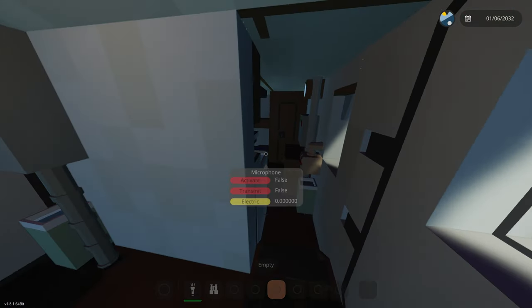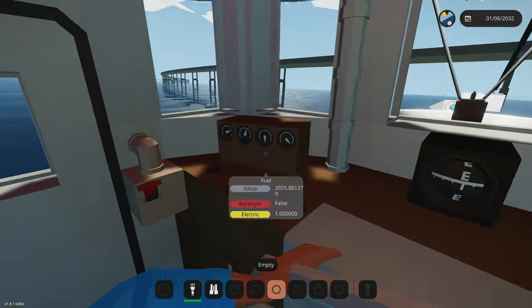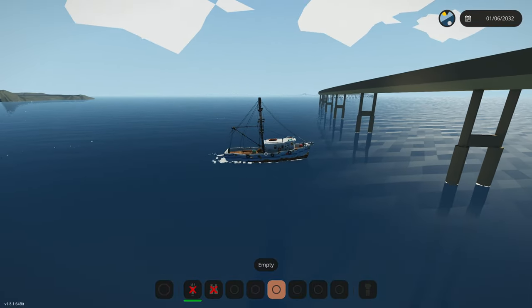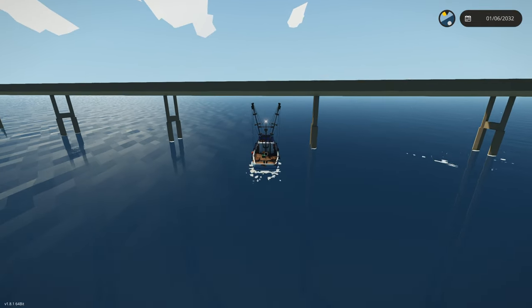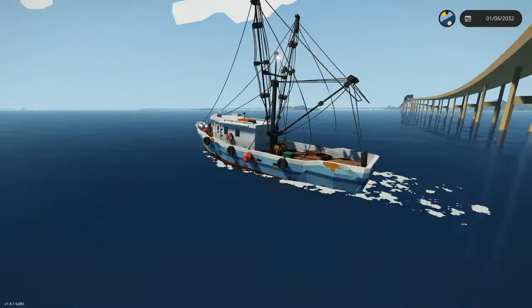I'll give you guys a tour of what's here. We should probably figure out where reverse is just in case we don't make it through. Can we make it through? Oh, that's like the perfect level — I think we have enough room, maybe even a couple feet. That was so close! Thankfully we didn't have to take the long route.